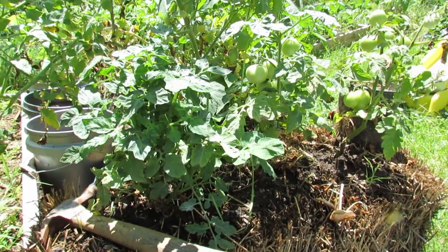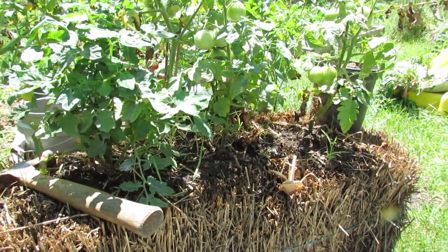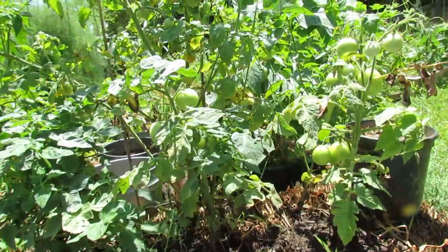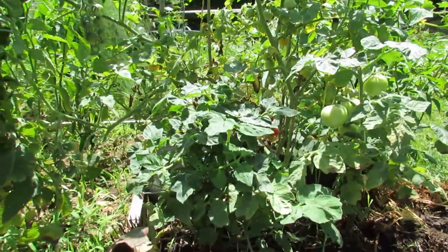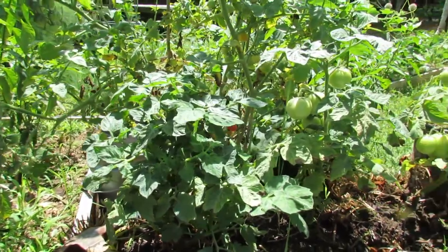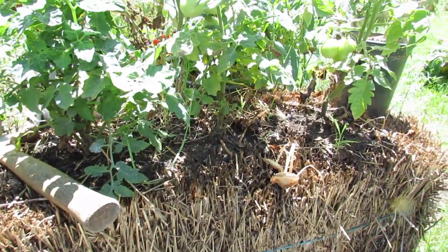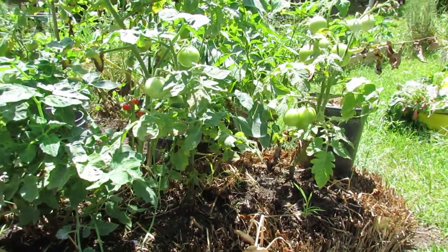These tomatoes were planted just about the same time as the one in the picture. These are Patio Princess Hybrids I planted in a hay bale — this is my first time growing tomatoes in a hay bale and I don't think the experiment is that successful. You can see these tomatoes are smaller. Yes, they are producing, but they are actually smaller than the tomatoes in the two and a half gallon container, and a lot smaller than the ones in the five gallon container. The hay bale, to be honest, seemed to bring in just lots of insects and was more trouble than it was worth. I'll probably compost this bale after these tomatoes produce — I'm done with hay bales.